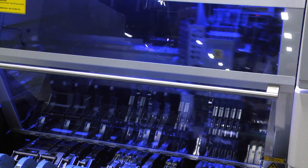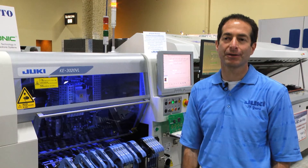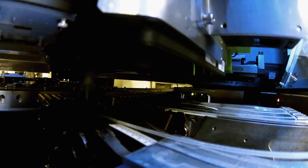This machine is equipped with our new electronic feeders. It can also work with our previous generation mechanical feeders, so it gives existing customers a pathway where they can choose to use electronic feeders and move into those features.